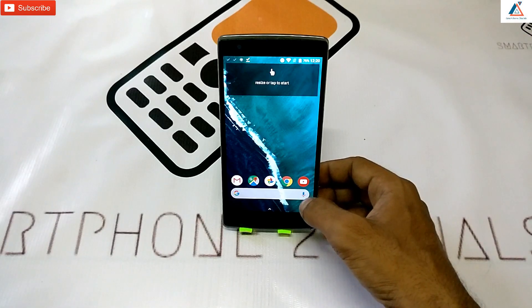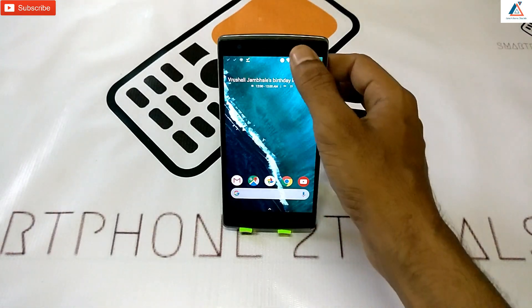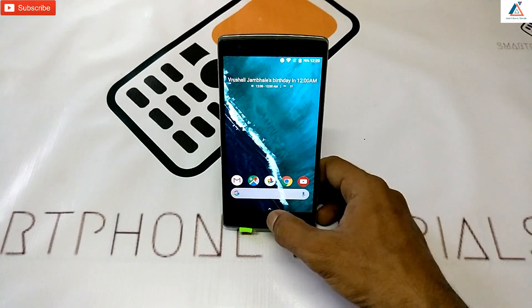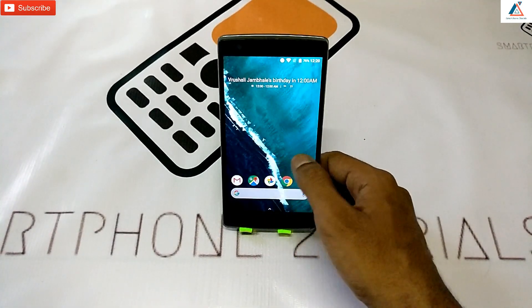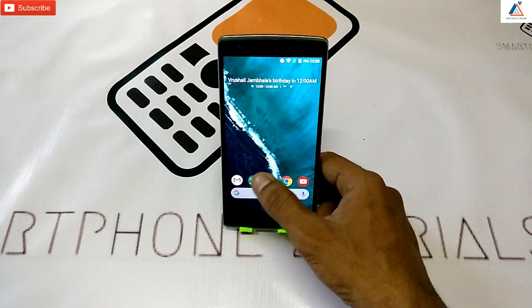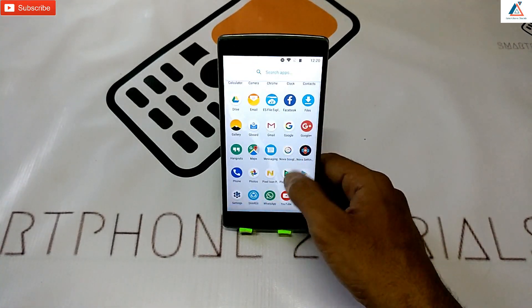As you can see, the complete Google Pixel 2 look is there — everything is there. If you swipe to the left you have Google Now, if you swipe up you have the applications. Everything looks just like the Pixel 2. If you like this video, guys, like, share, and subscribe. Stay tuned!